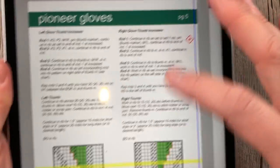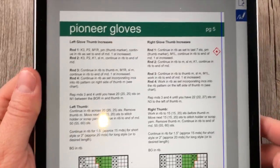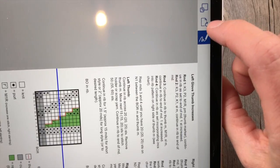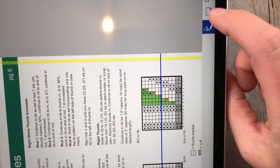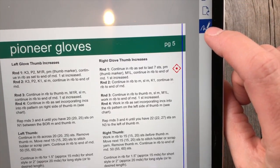Right now I'm working in portrait mode, but if my pattern or chart is in landscape mode and I want to turn this, I can actually rotate the page. It rotates clockwise 90 degrees every time you tap it. That's super handy if you need to zoom in and out or you have charts that are in landscape mode.